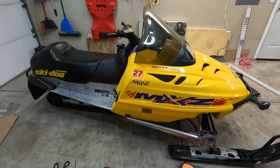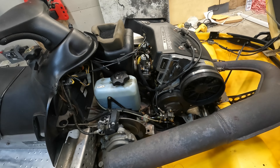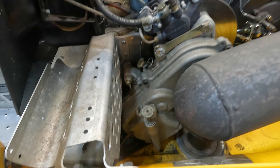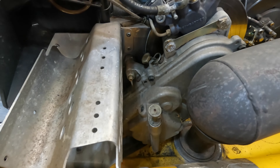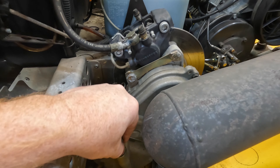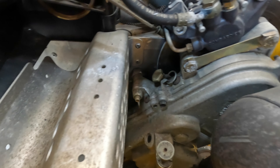Just got done replacing the brake fluid on this 2000 MXZ 440, and what I want to do next is change out the chain case oil on my 2002 Ski-Doo. There's a little drain set screw on the bottom of my other one, but I'm not seeing one on this, so that means I'm taking this cover off to drain it that way. I also want to check the chain tension, so let's get this cover off and see what's going on.